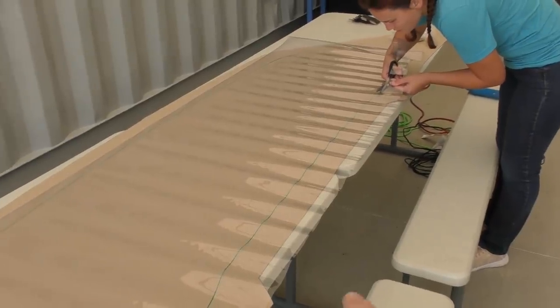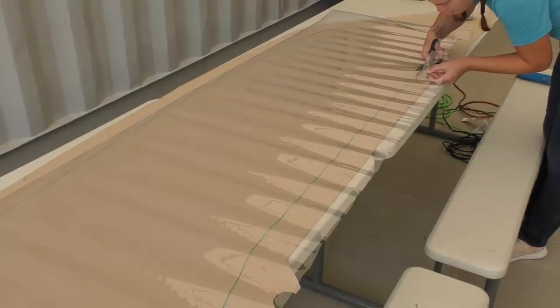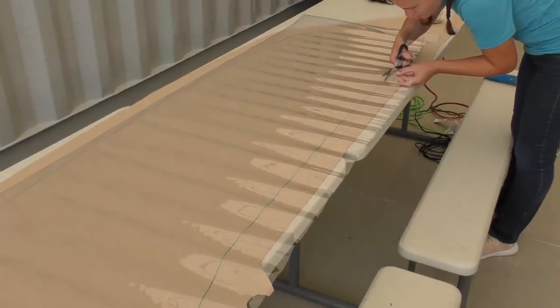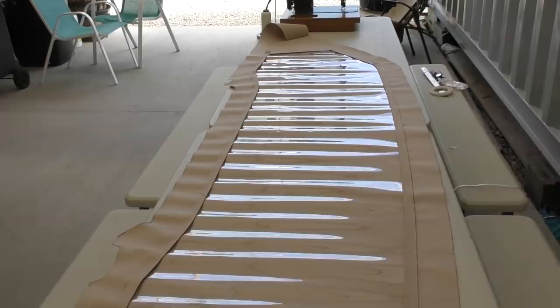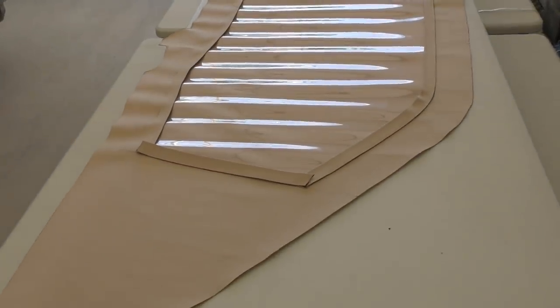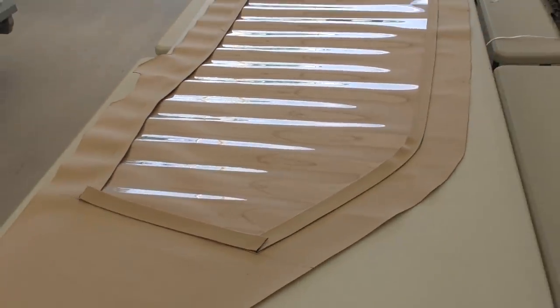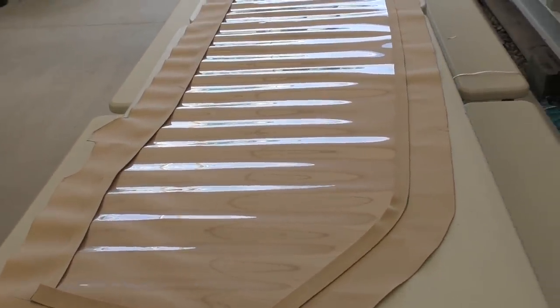The vinyl has a little bit of a wave to it from being up in the roll. We tried to manipulate it a lot and got most of the wave out, but as you can see it's still there. We have the window in place and have used basting tape to set it, and now we have the binding tape on top that we're going to sew on, so let's see how that goes.